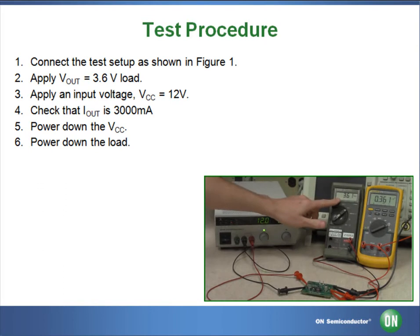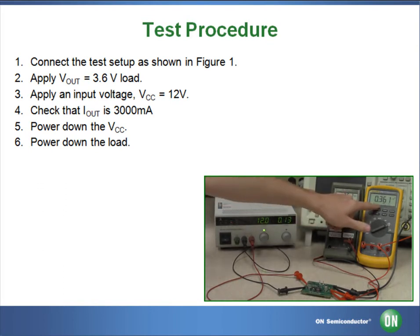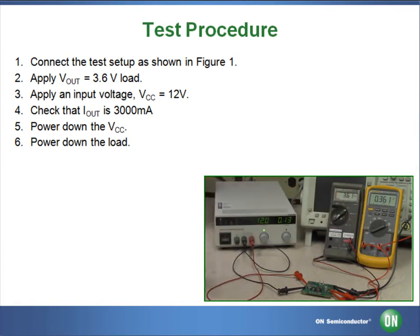Now verify that the output voltage is approximately 3.6V and the output current is approximately 350mA.